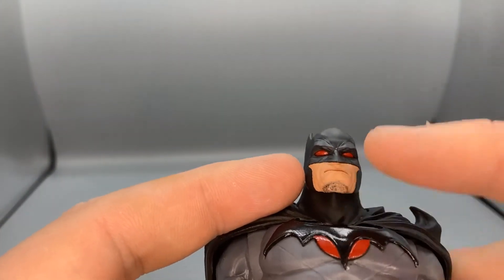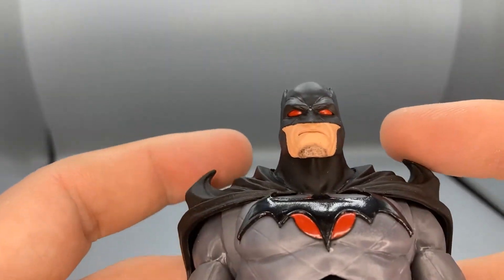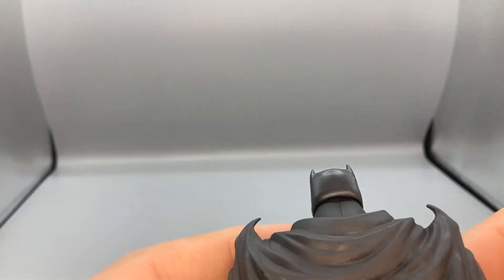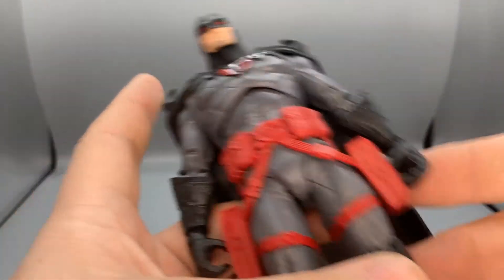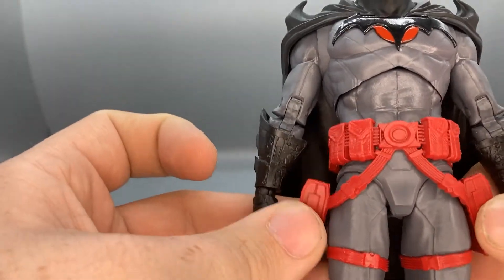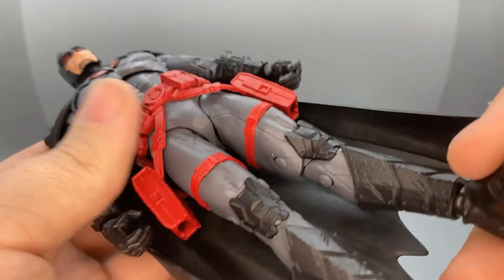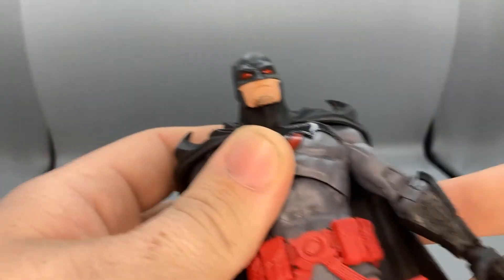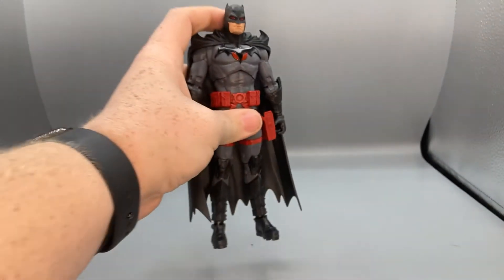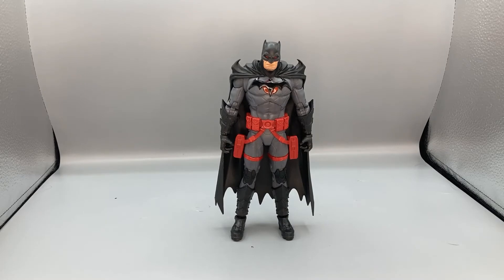That chin-only stubble looks a bit weird, but otherwise the head sculpt looks amazing — just like Flashpoint Batman. The cape is made of a nice rubbery material so it's easy to move around. Same with the holsters, so you don't have to worry about them ripping off. They're separated so they don't interfere with articulation. Overall it's a nice looking figure that definitely looks exactly like it did in the Flashpoint books and different games and movies.